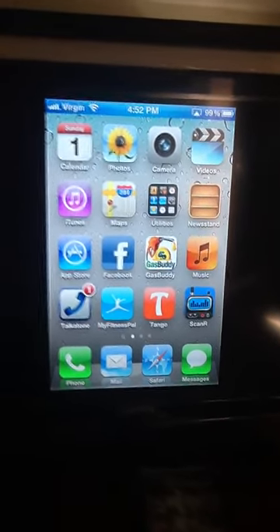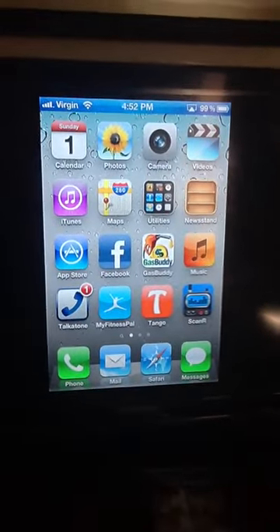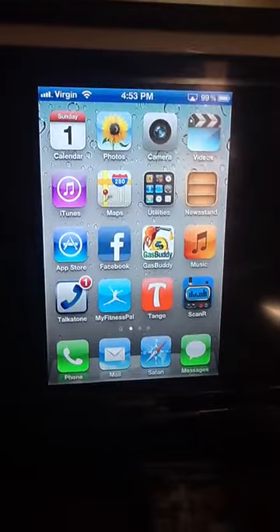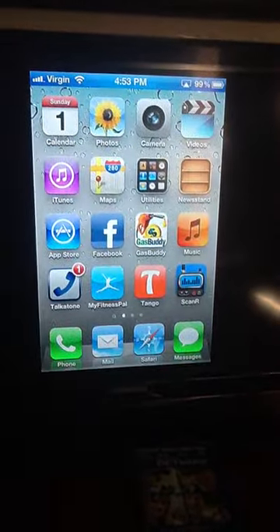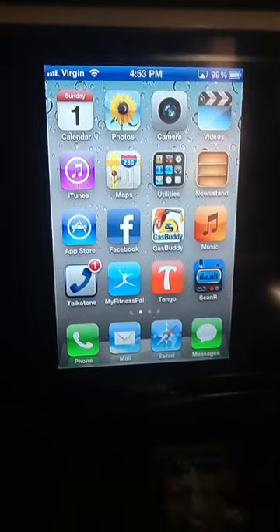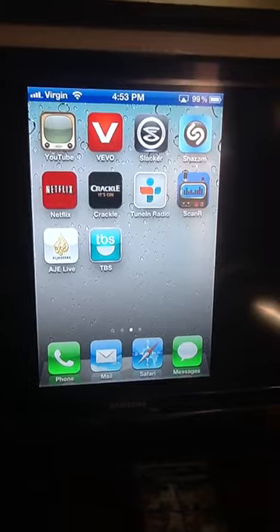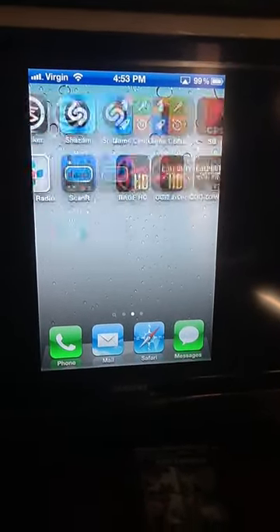So on the top left you see Virgin. Sorry if my camera is shaking so much — I'm recording on the iPad too. So it's the same like all the other iPhones. Just to show you that the mirroring does work.